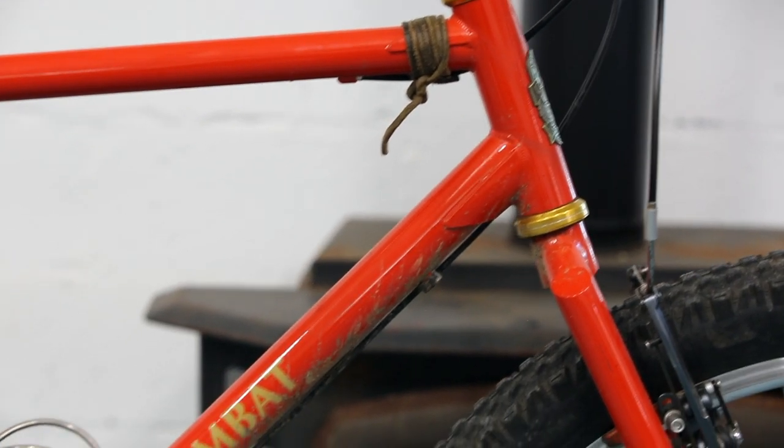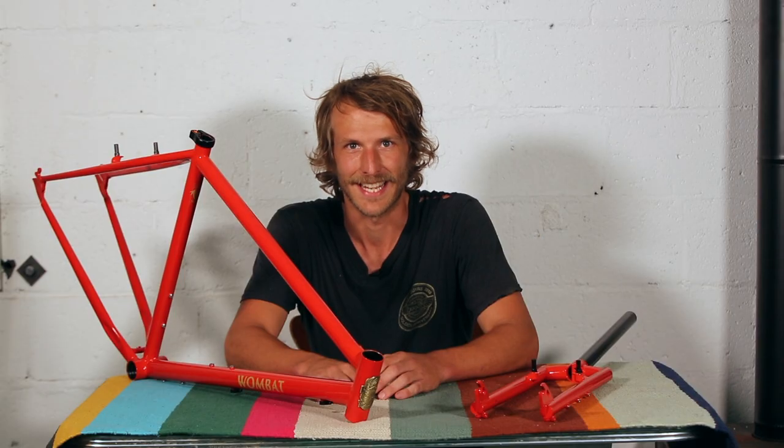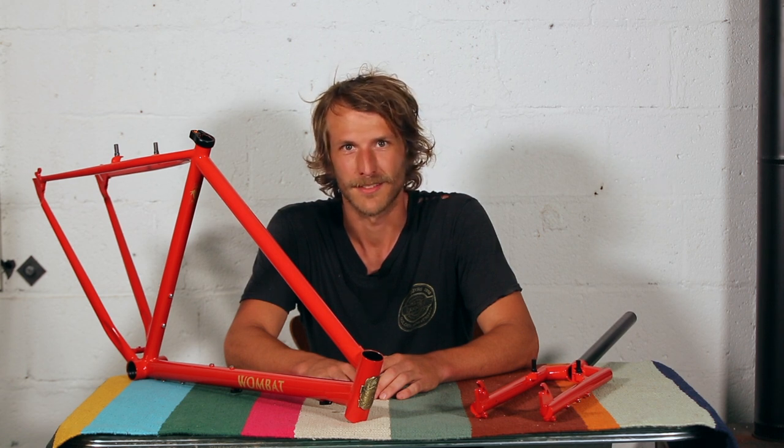The geometry is a little slacked out, but it's not so slack that it's lazy. It's just enough to make it so if you're bombing down some cliffside chunky single track it'll be nice and stable, but then when you get to the hairpin at the end of the single track you'll be able to make the turn no problem.